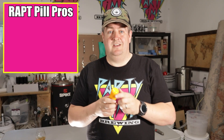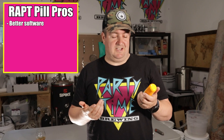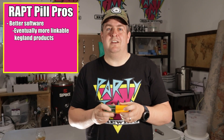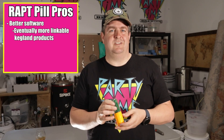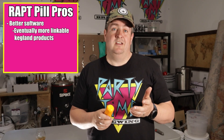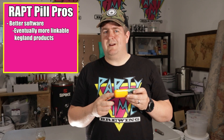Let's go into the pros of the Rapt Pill. One of the big pros is that if you weren't using Brewfather or a paid application, it has a nicer environment to use. The Rapt IO is a great application — nice and easy to see, pretty straightforward, you can set up your different brews on it. Another thing good about the Rapt environment is that it will eventually be integrating with other stuff. Kegland is putting out a fermentation chamber and a temperature controller, which would be great — it'd be nice to have the temperature monitored by this and your fermentation controlled around it.